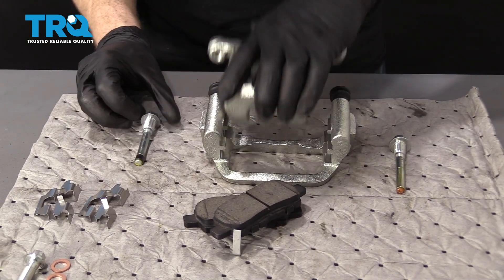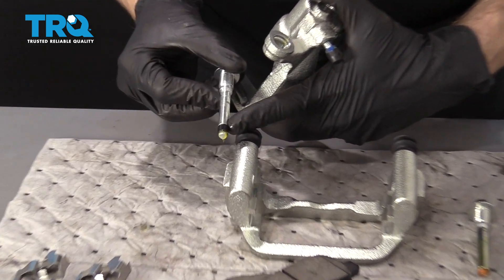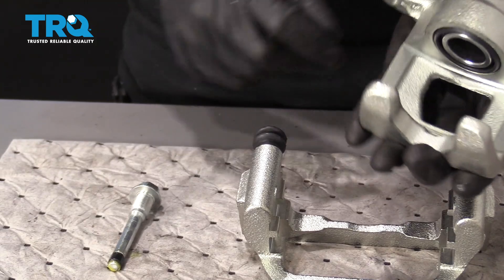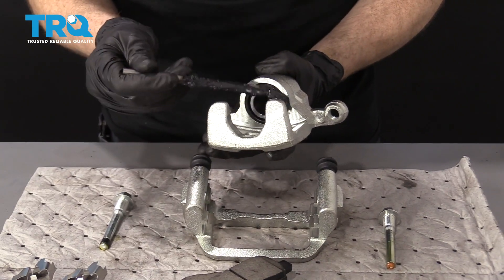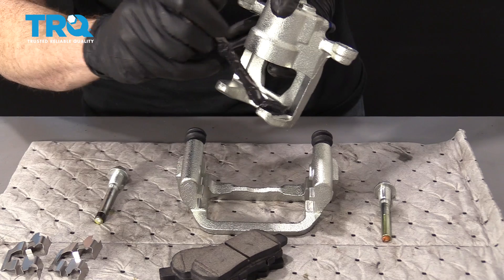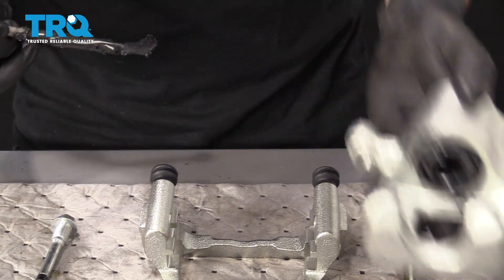Remove your sliders from the new caliper. Pay special attention to where they're located because one has a little rubber grommet on it, so you need to make sure you put that on the same side. I'm going to take a little bit of MOLLE grease and go right along the piston area and then along the forked area.